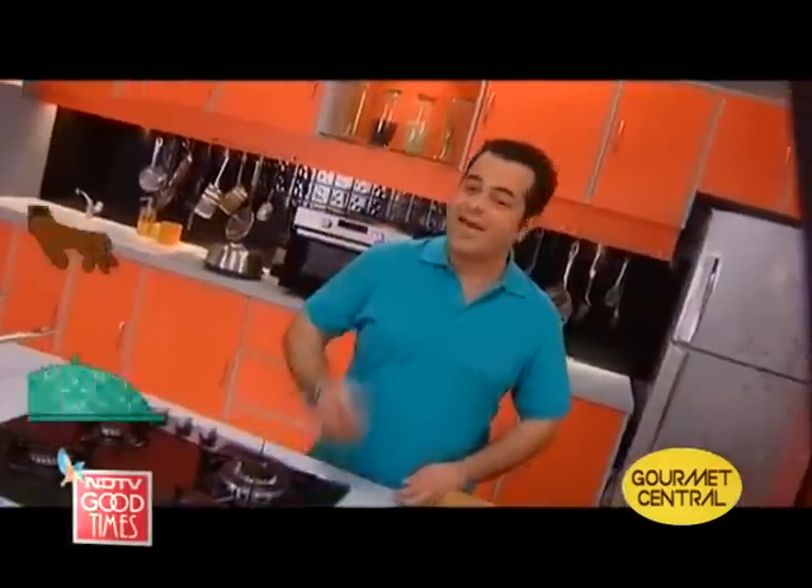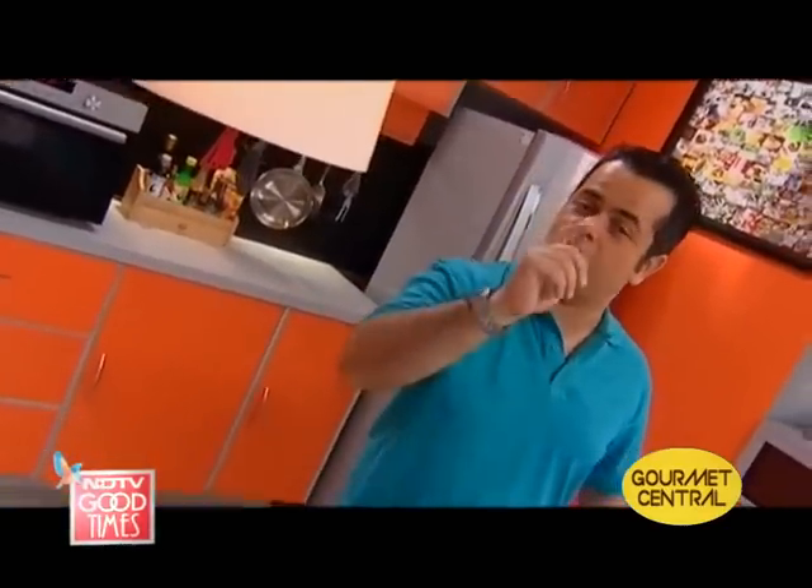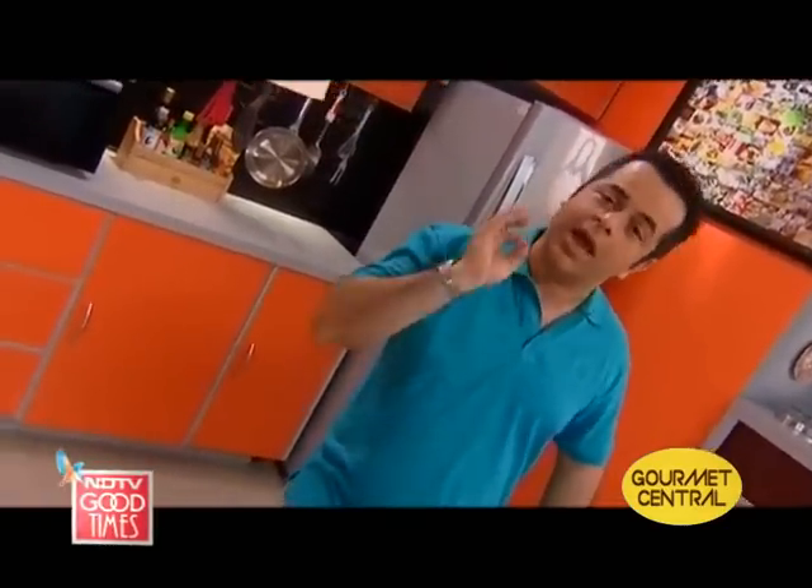You know what, everybody has got favourite foods. I am sure even you have some. Some people like chicken biryani, some people like idli sambar, some people like rajma chawal. You know what I like? I like a lovely potato and corn soup, and lasagna with mutton and bhengan, and that's exactly what I am going to cook for you today. So let's start with the potato and corn soup now.